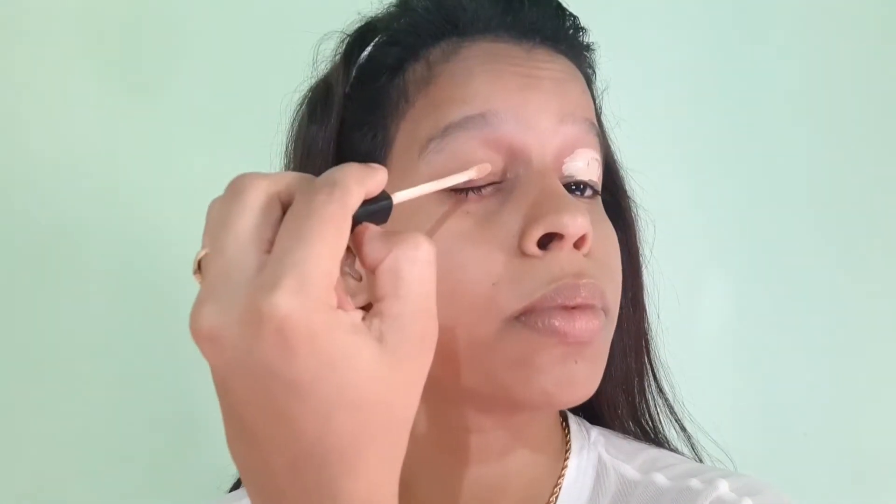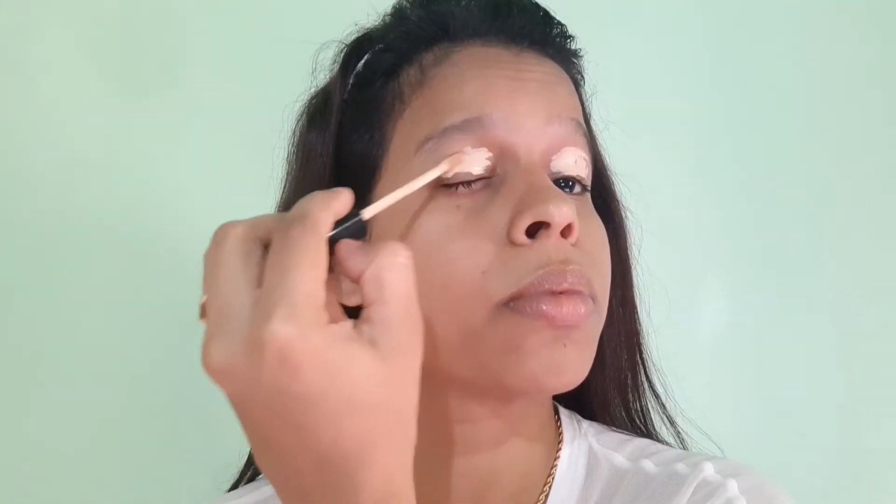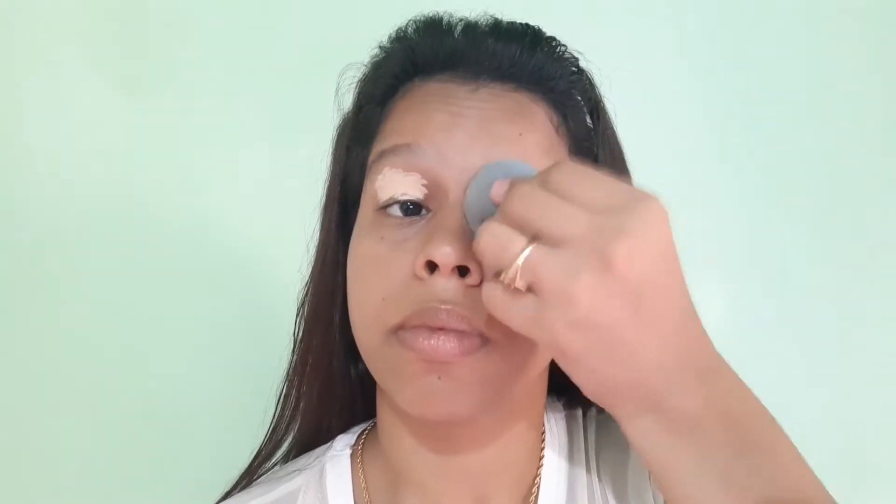First of all, I am applying concealer as an eye base. Applying an eye base is very important because after this, whatever eyeshadow we apply, its color will come out beautifully. After applying it, I will blend it well with a beauty blender. While blending the concealer, keep in mind that you should not spread it everywhere.